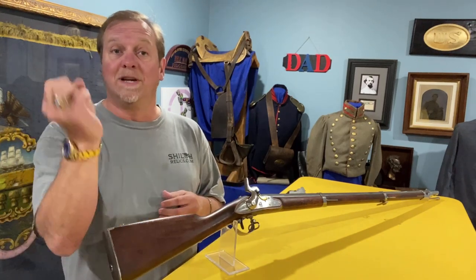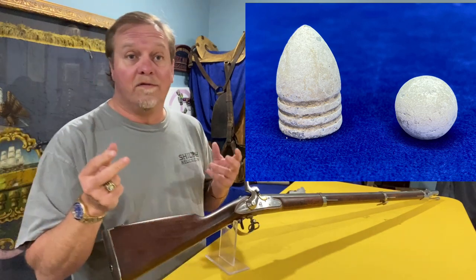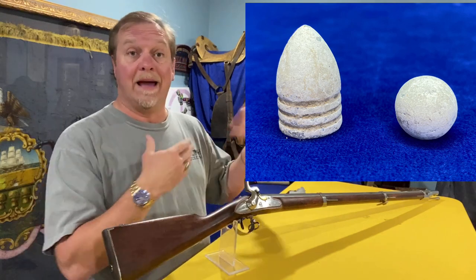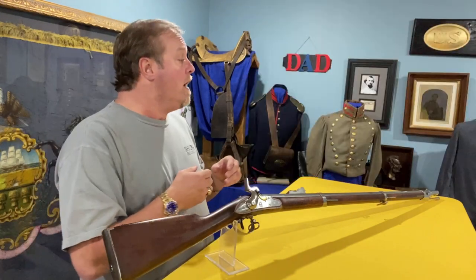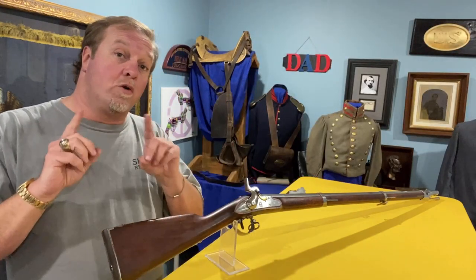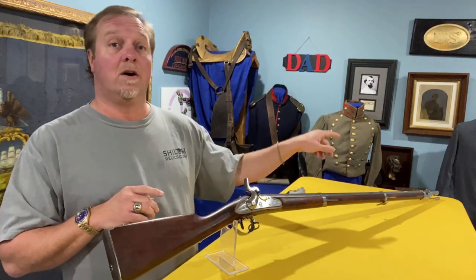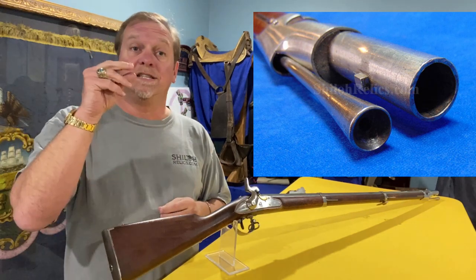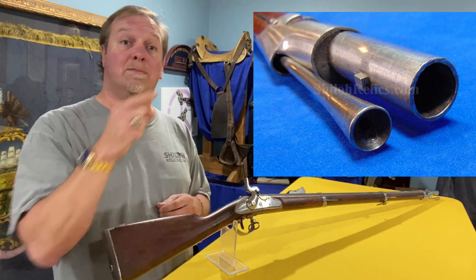When they came out of Springfield, they were originally smoothbore and fired a smooth musket ball. These were designed to fire what's often referred to as a minié ball, named after the Frenchman credited with the original design. Another quick way to tell that it's rifled, if you have the sight missing, you can tell by the ramrod. If the ramrod is original to the gun, see how it's cupped on the end? That's to put on the top of the 69-caliber bullet, because the bullet looked like this.